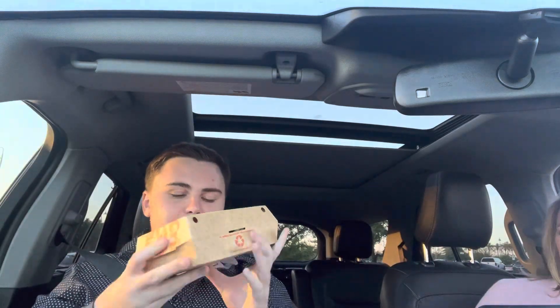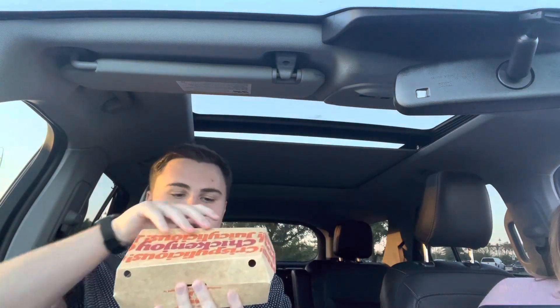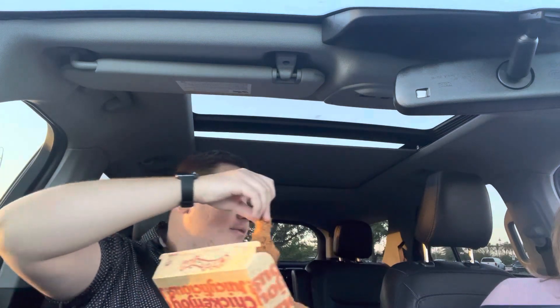Hello everybody, it's your boy Chill Will, and today this is my first time trying the Jollibee Chicken Joy, a Filipino fried chicken place which actually looks pretty good. Here's what they look like. Let's try the fries first — they're cold. But without further ado, the inside feels very industrial. Here's what it looks like.